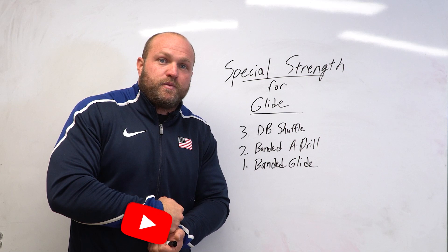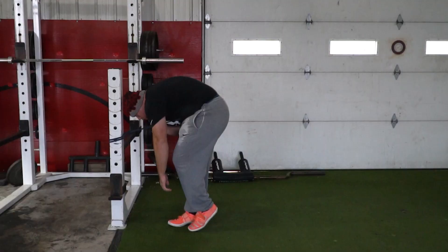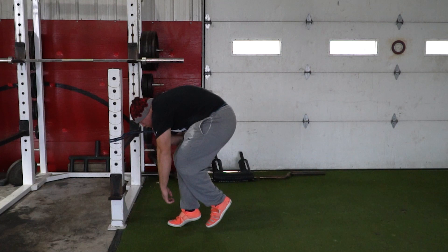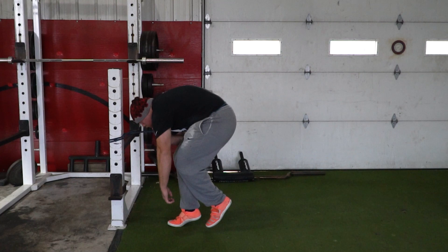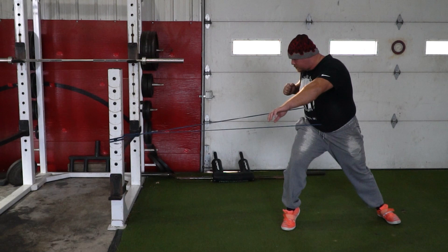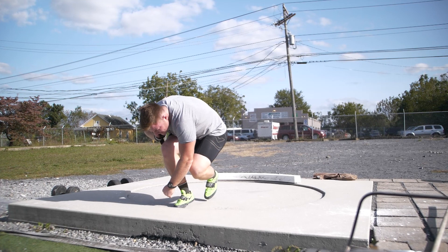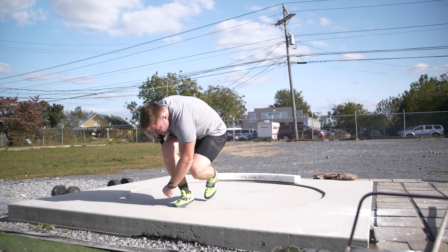Utilizing banded glides in conjunction with dumbbell shuffle throws, you'll get to double support faster and the dumbbell shuffle throw helps you finish longer — training both together leads to monster throws. Think about that ground reaction force — well studied in sprinting and agility but not yet in throwing — banded glides train you to push down into the ground when the right and left feet hit, so you can utilize that energy for a monster throw. Do banded glides at the end of a training session: three to four sets of seven reps, focusing on getting to double support quickly, then feeling and imprinting that position into your nervous system for confidence and massive PRs.